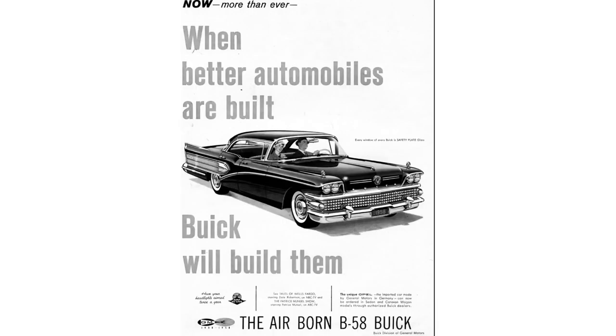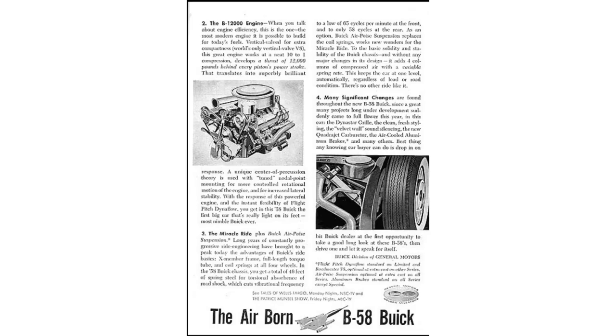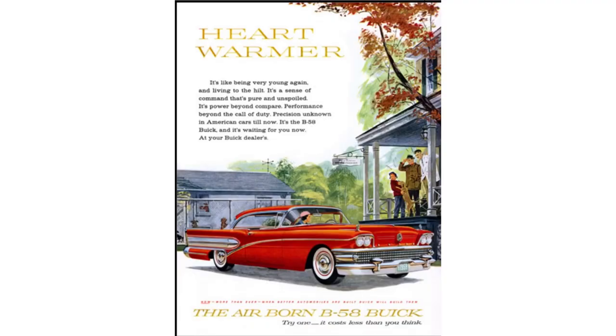In 1958, Buick featured air-cooled, finned aluminum front brakes, previously used on the 1957 Roadmaster 75, but they became standard equipment across the board in 1958. Another noteworthy feature Buick offered in 1958 was AirPoise — an air suspension unit. It was a short-lived option and actually a Cadillac system. It was very problematic: the system would leak, lose air, and loss of air meant loss of spring. 1958 was also the last year for the Dynaflow name to be used on Buick's automatic transmission.